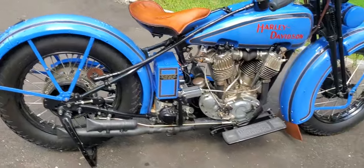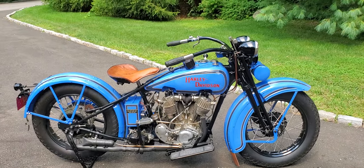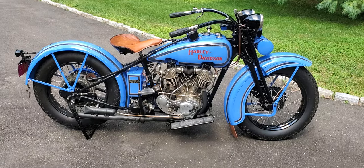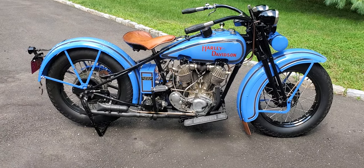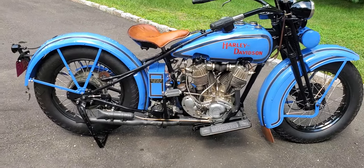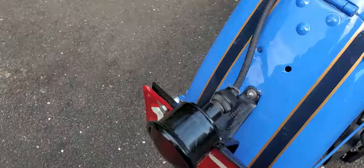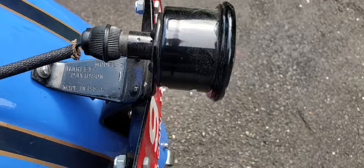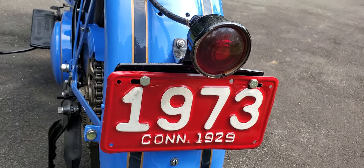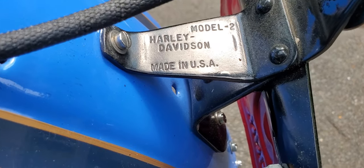This bike was restored by Bill Eggers back in about 1990. The motor and transmission were done by Mike Smith, who's since gone. Mike was an amazing mechanic and rebuilder. So it's all freshly redone and just never been run much. This is before reproduction stuff, so everything you see is correct and original — original taillight. Even got a 1929 Connecticut license plate for it. Harley-Davidson, made in USA, all original stuff.